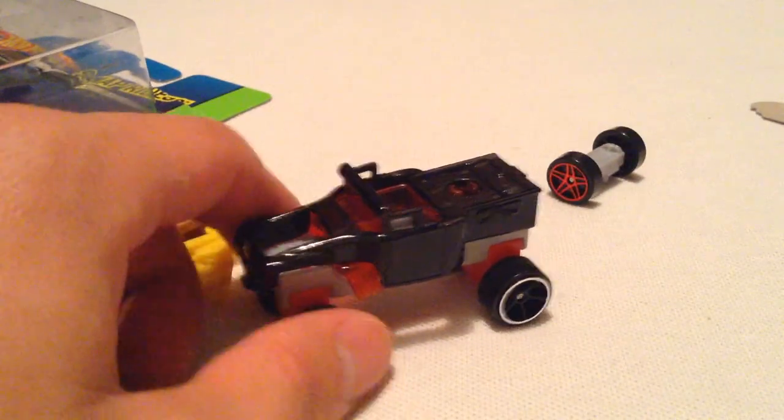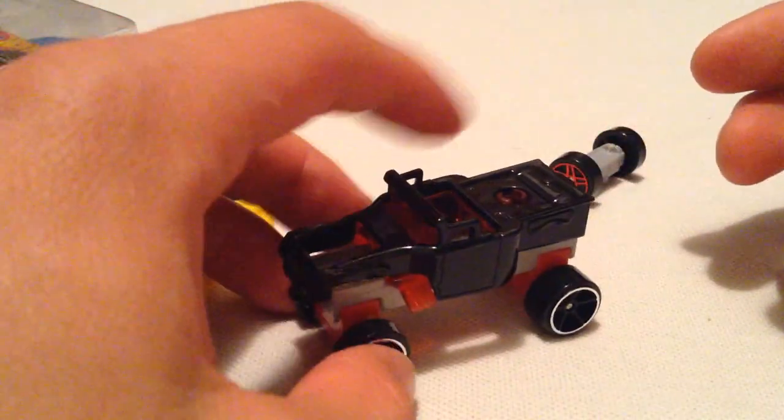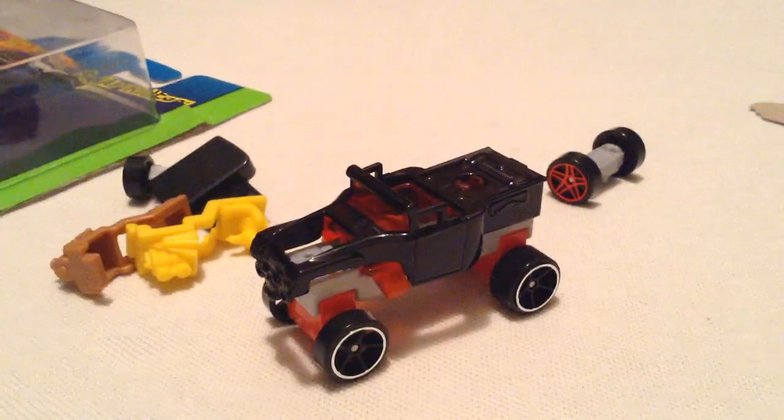Overall, I think it's a pretty neat idea from Mattel. It's like a Lego — almost kind of like a Lego Kinex or something. Anyways, thanks for watching. Please check out my other videos. Bye-bye.